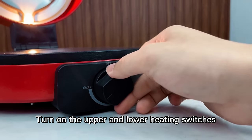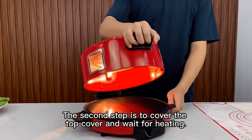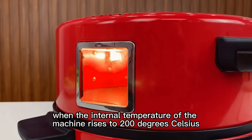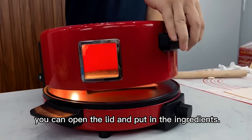Turn on the upper and lower heating switches and adjust the temperature to the highest. The second step is to cover the top cover and wait for heating. The third step: after waiting for 3 minutes, when the internal temperature of the machine rises to 200 degrees Celsius, you can open the lid and put in the ingredients.